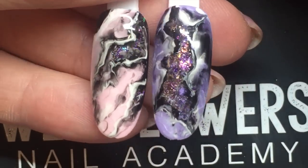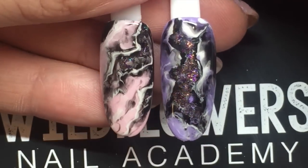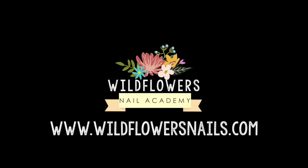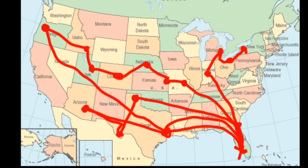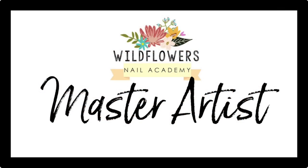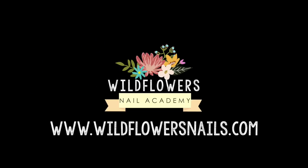I really hope you try these nails — they're so much fun. If you do, tag us at Wildflowers Nails. All of these products can be purchased at wildflowersnails.com. I'll be traveling across the United States teaching eight amazing nail art courses — hands-on classes that are part of our Master Artist Series. Visit wildflowersnails.com to sign up for classes and find more videos and great products.